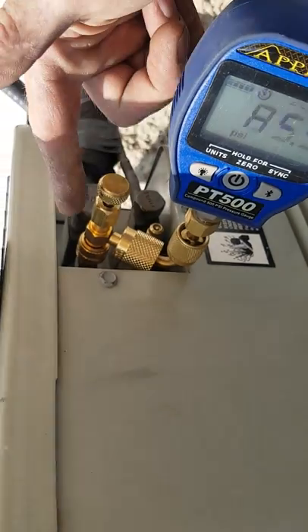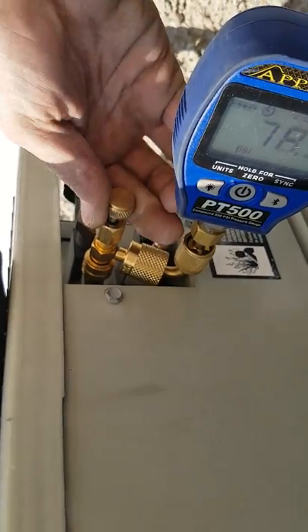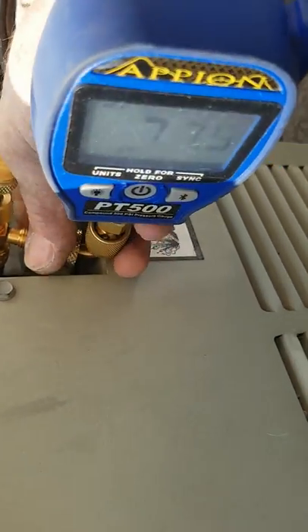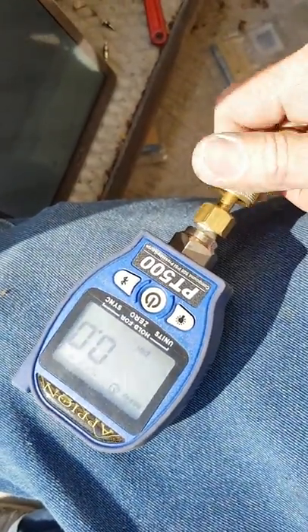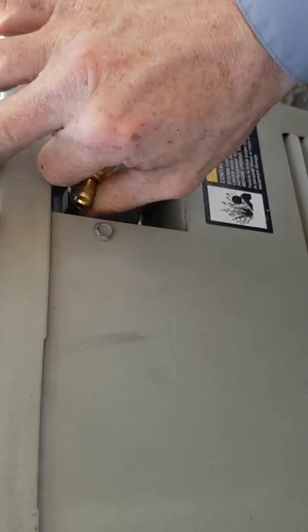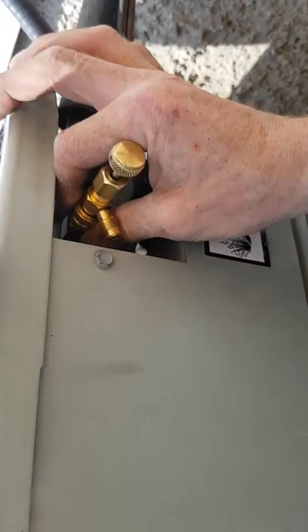I've checked my pressure and I'm ready to disconnect, but first I'm going to backseat the gas depression tool once again — loosen this off to release pressure off the gauge. There's just a tiny little bit when you disconnect — and there's my gauge. No refrigerant release, no refrigerant release. Now I can take my core depression tool off. Thank you very much, Trane, for the amazing amount of clearance on this unit.